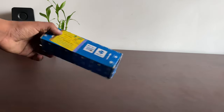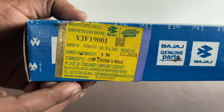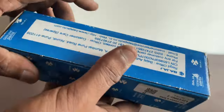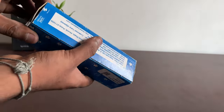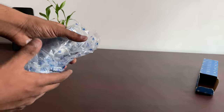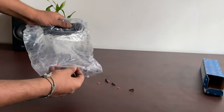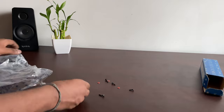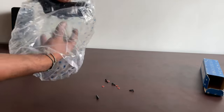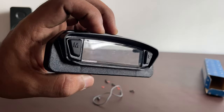Now let's quickly unbox the new secondary display button spare part that we got. You can see the spare part number, the price, and details. This is the spare part number and the actual price. Inside the packaging we have a single cover, and inside that we have four screws, small O-rings, and rubber O-rings, along with the new display cover we are going to install.